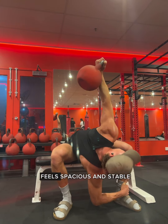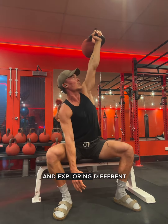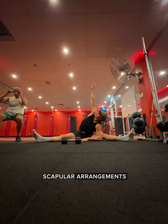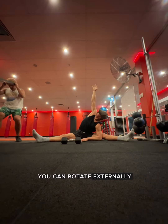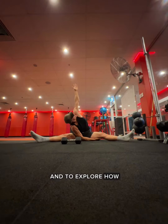Make sure your shoulder feels spacious and stable through this movement by reaching away from your body and exploring different scapula arrangements. You can rotate externally or rotate internally to create this space and to explore how that integrates with the hip and side body.